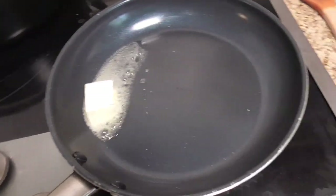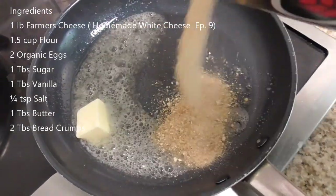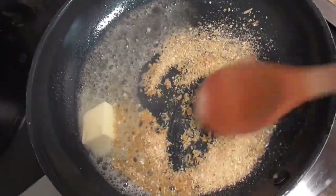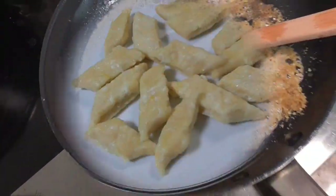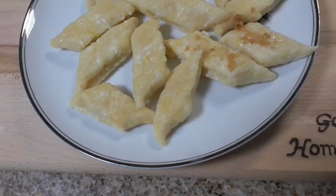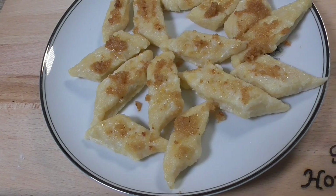I serve lazy pierogi with butter and breadcrumbs, and a little bit of sugar. I serve with breadcrumbs and butter — and it's done.